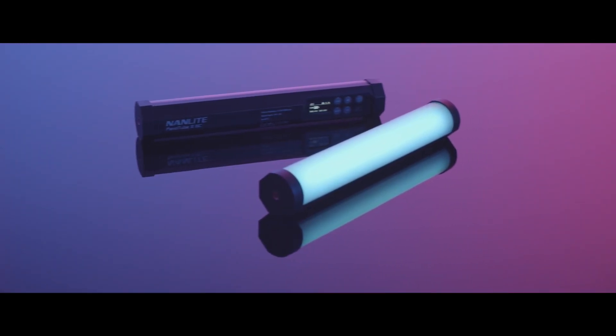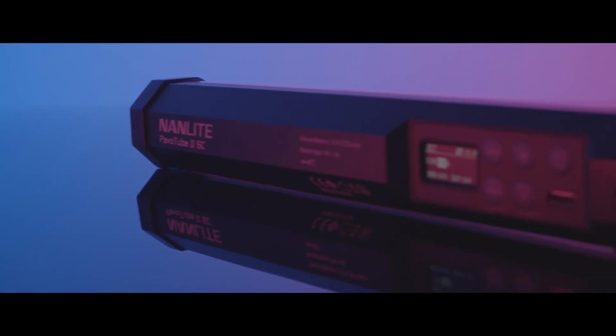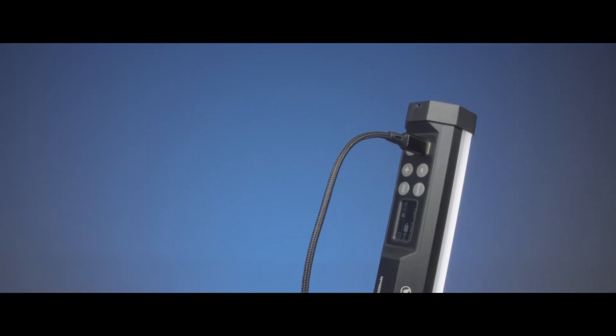When you talk about control, do you have an app, or are there physical controls on the light itself? On the product there is a full control menu system on the back with a digital screen, which helps you switch between modes and increase color increments, plus a power button and a USB-C input and output. If you want to use it underwater, you would use the Wi-Fi controller box, which links with a mobile phone to give you remote control.